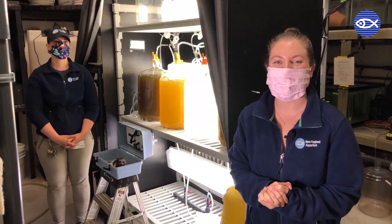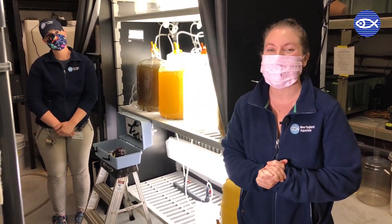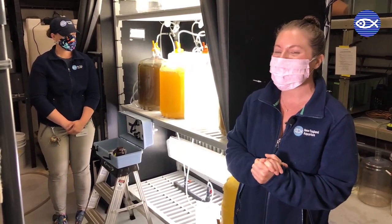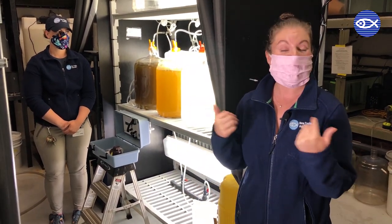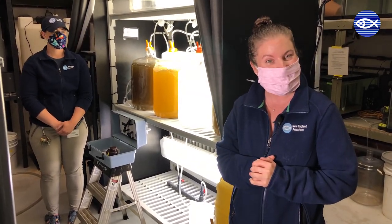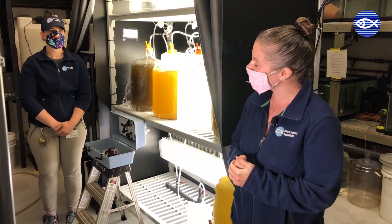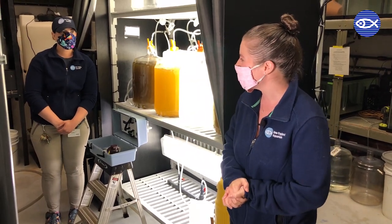Hey friends, welcome back for another virtual visit. As you can see we're here with our friend Julie. You might remember her from our Jellies video, and if this room looks a little familiar, there's a good reason for that. Chris and Nick were in this space talking about the function of this room. We're upstairs behind the scenes on the fifth floor, so this is not something you'd normally get to see on your visit to the aquarium. Today Julie's going to show us something really cool, but first, can you remind us what the very important function of this room is?